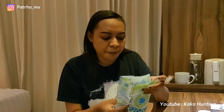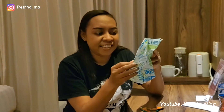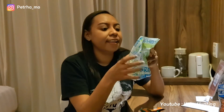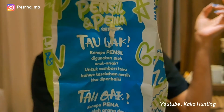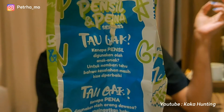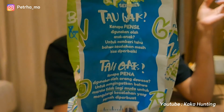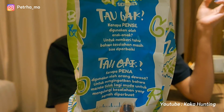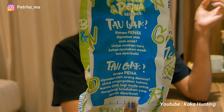Oke, setelah selesai makan, baru saya baca — ternyata ada tulisan. Tidak tahu apakah semua bungkusannya tulisannya sama atau beda. Tapi tulisannya kayak gini: 'Tahu enggak kenapa pensil digunakan oleh anak-anak? Untuk memberitahu bahwa kesalahan masih bisa diperbaiki. Tahu enggak kenapa pena digunakan oleh orang dewasa? Untuk mengingatkan bahwa mereka tidak lagi muda untuk mengulangi kesalahan yang pernah dibuat.'